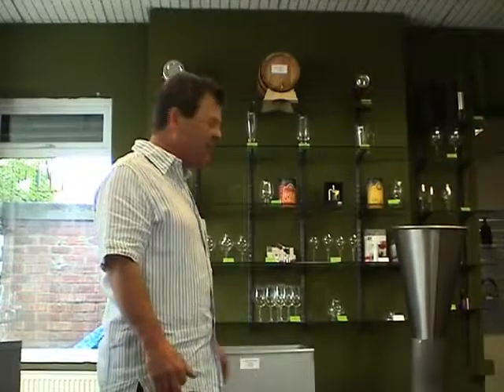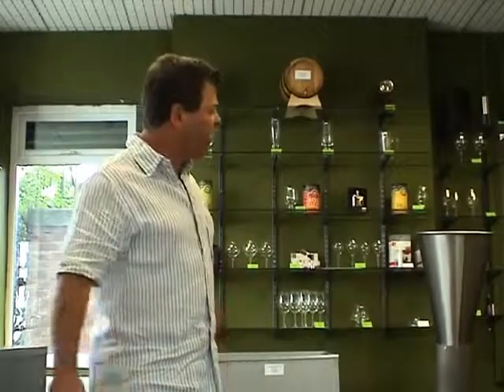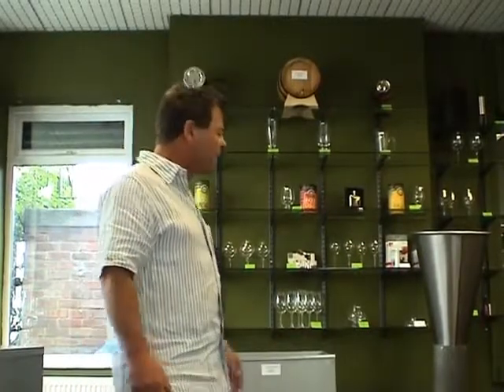Well hello again, Richard again from Love Brewing and Wineworks. Just to talk to you now about the preparation stage of the fruit. I'm assuming that most of us are going to be doing cider of some sort or apple juice, so we're going to talk about the apples and pears first.